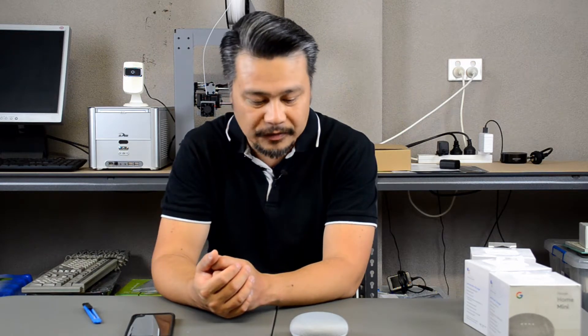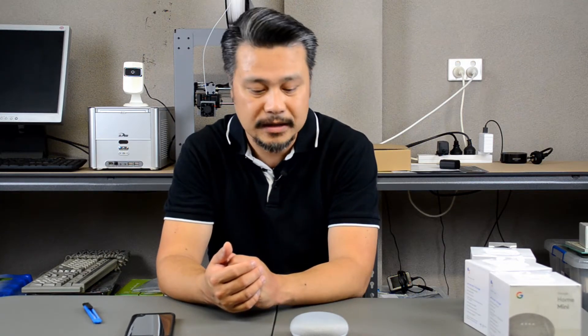If you've got Philips Hue Lighting, Wemo Smart Lighting, or the TP-Link smart bulbs, they will all work with the Google Home Mini. I also have my garage door hooked up to a Wemo Maker, so I can actually tell Google Home to open the garage door as well.